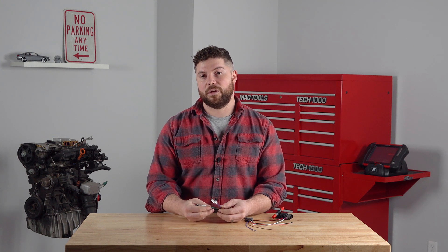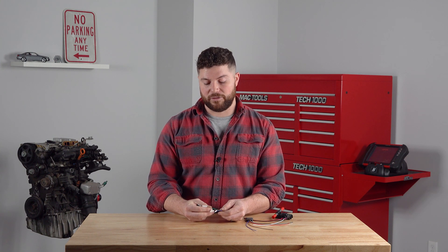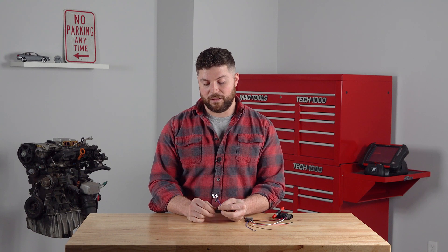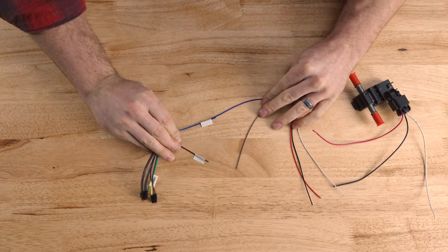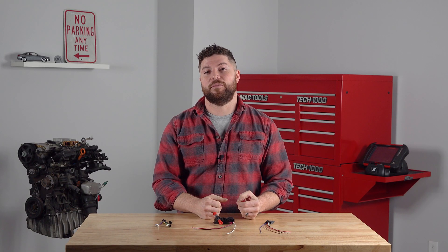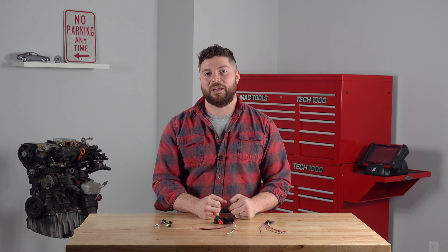If you have our V2, V3, or analog gauge, all three of those are going to have the brown and blue input wires on the harness. Brown is input one, blue is input two. Those match right up to your ESVA. Now all you have to do is go into the configuration menu of your gauge and set up each analog input.